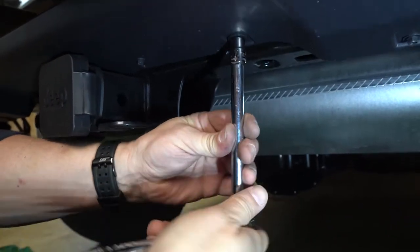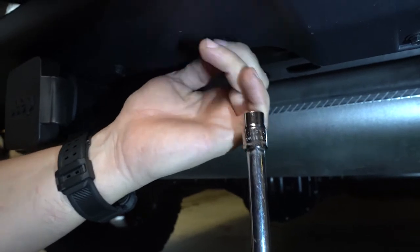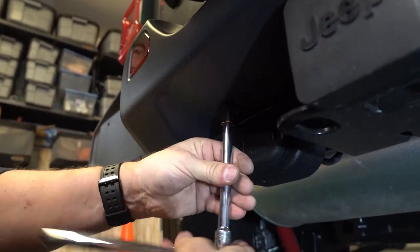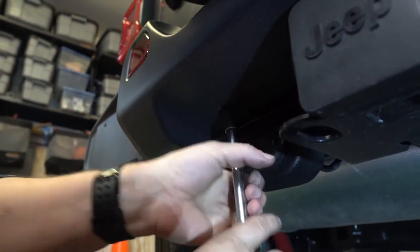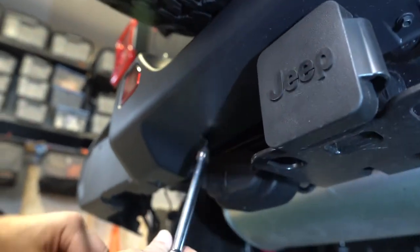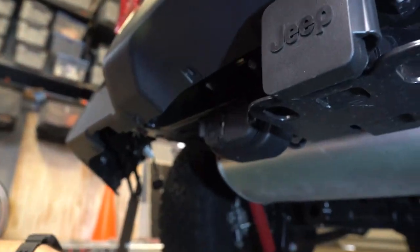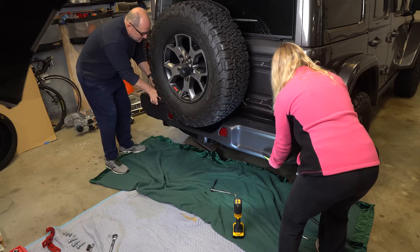Remove the remaining bolts on the brackets for the bumper. You will find two 8mm bolts underneath that are also attached to the plastic and the bumper. At this point you can remove the bumper — it's good to have a helper for this step.